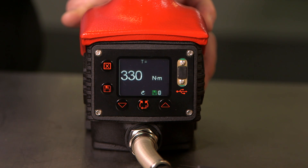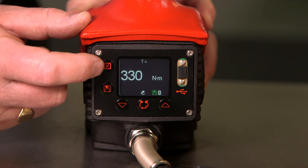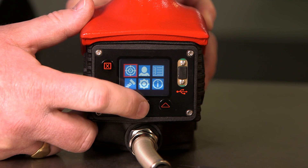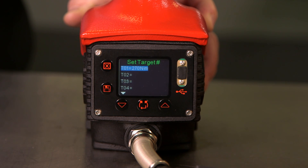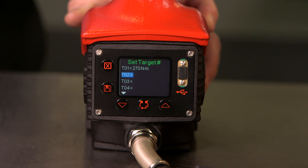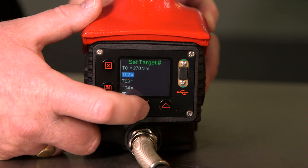If we wish the tool to remember a target, then we need to go into the target menu. The menu is accessed using the top left hand button and then pressing enter to access the target menu. The tool can store up to 20 targets stored manually. If we wish to create a new target for target number two, we press the middle button.